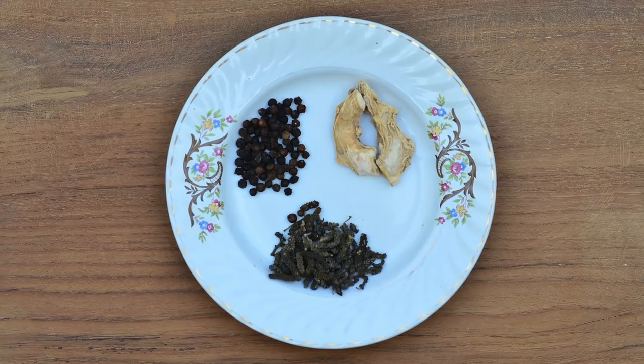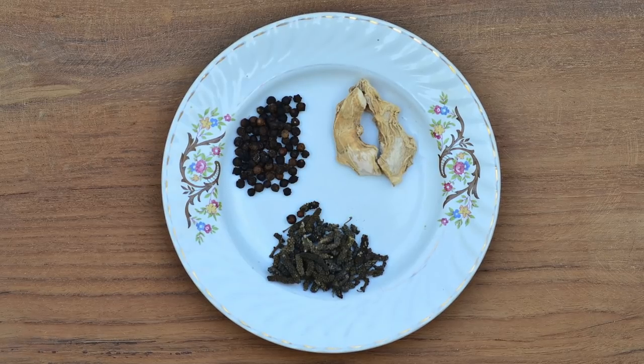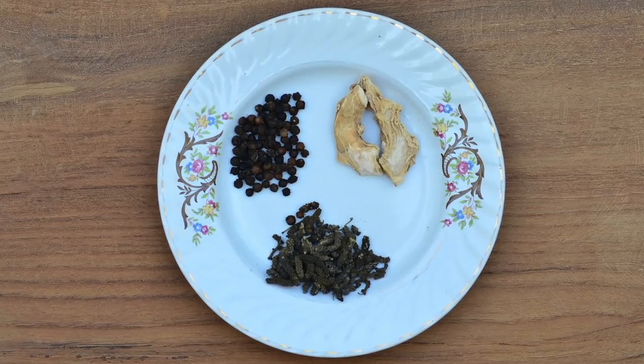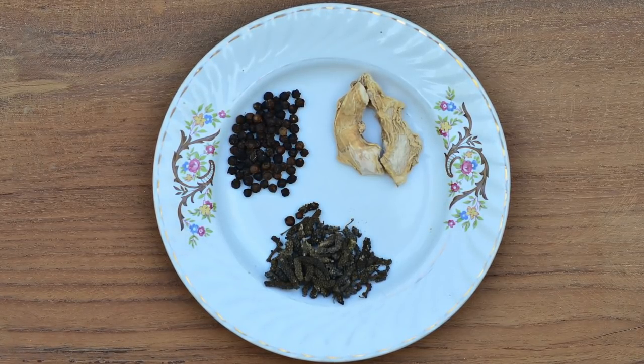My grandma always used this blend of herbs and we always stock it at home. But if you don't have access to long pepper, you can increase the amount of regular pepper a little bit more. Also, you can use fresh ginger instead of dry ginger.